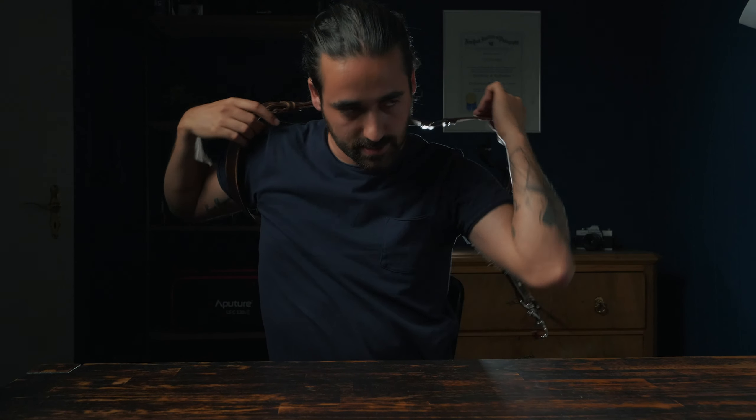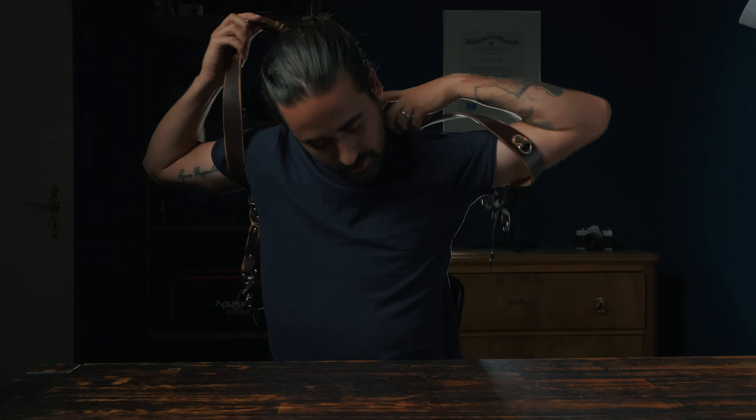Actually, I'm gonna wear it so you guys can see how easy it is — oh, seriously.